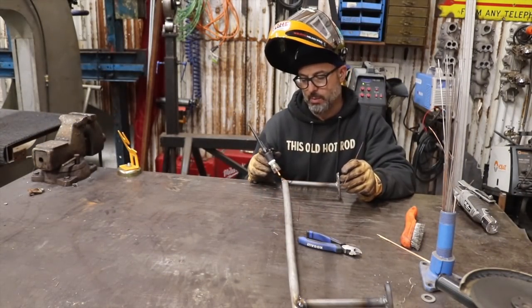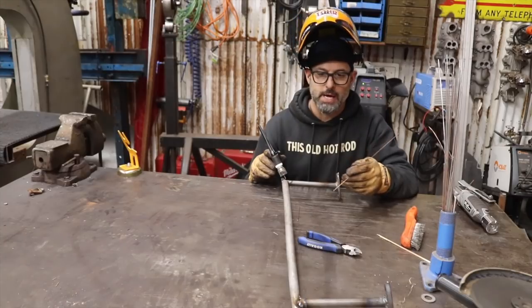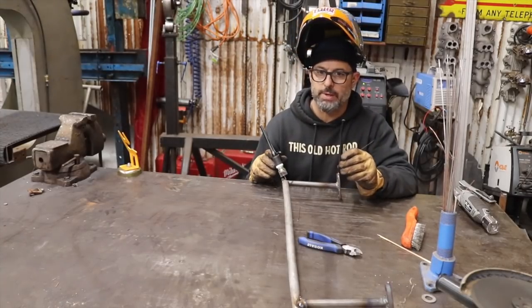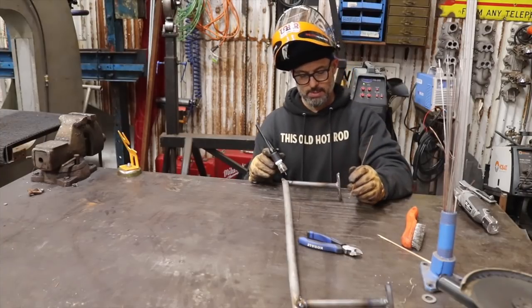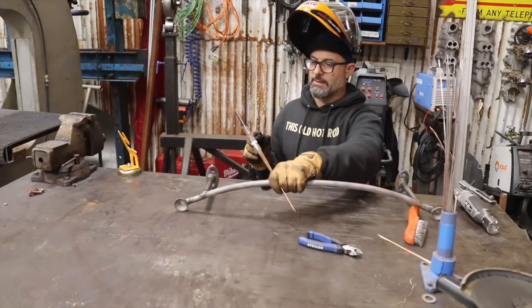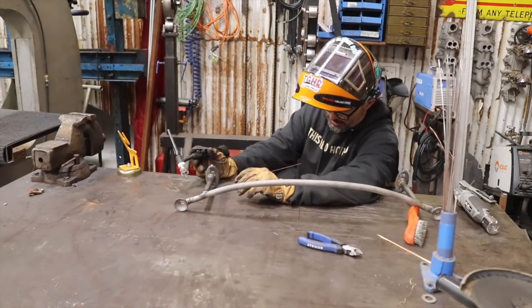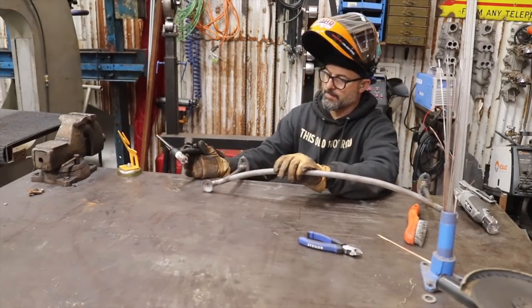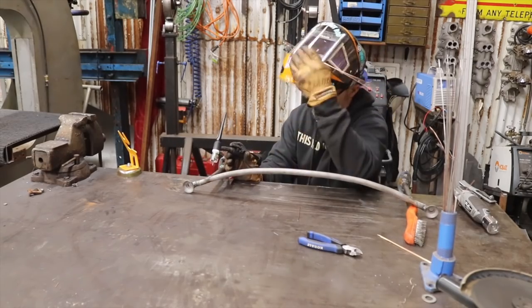Here's the thing about TIG welding: it's very slow. I would have been done with this, had my headlights on by now, if I were MIG welding. But I'll never improve my skills if I don't sit down and teach myself. So here I am.